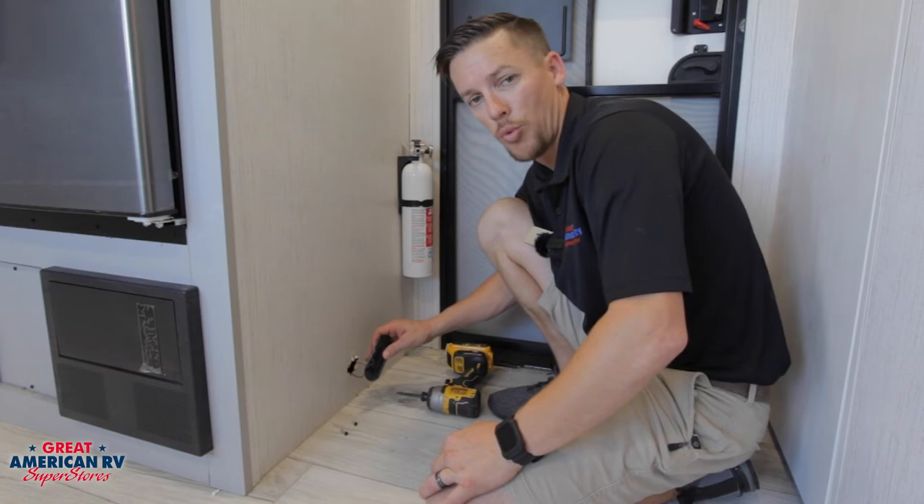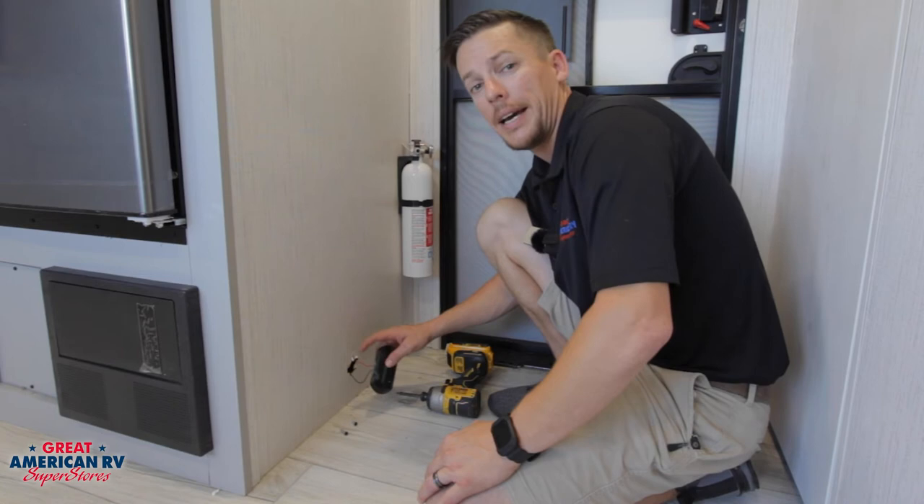Keep watching here at Great American RV Superstores. Click like, subscribe, all those awesome things on Facebook, YouTube, and keep watching here at Great American where we bring the how-to to you.